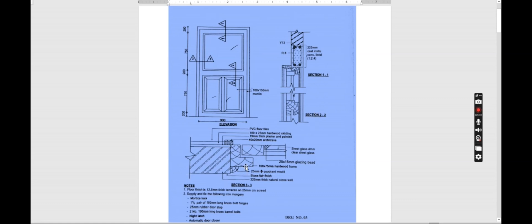We have section 1-1, section 2-2, and section 3-3. Under section 1-1 we can see the lintel that is on top of the door. On section 3-3 this is where we have the frame that is 100 by 75 millimeters hardwood frame. We have the 25 millimeter quadrant mold, then the 225 millimeter stick natural stone wall, 25 by 15 millimeter glazing bead, and then the PVC floor tiles with 100 millimeter cutting. We also have the architrave that is 40 by 20 millimeters.